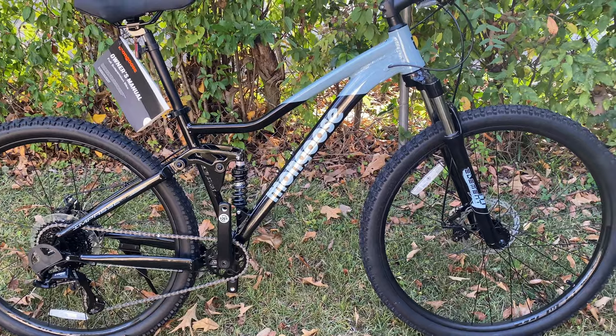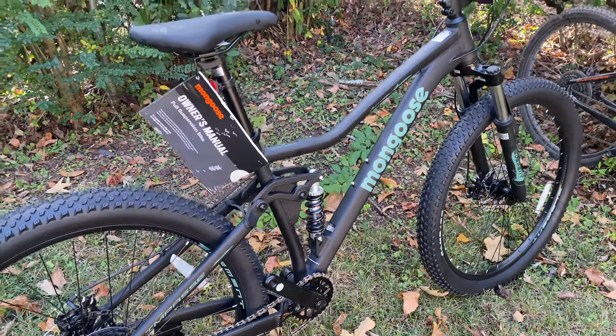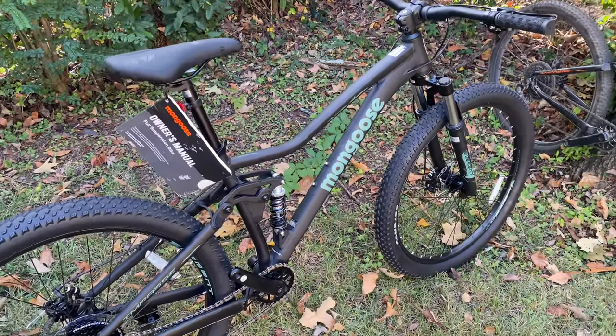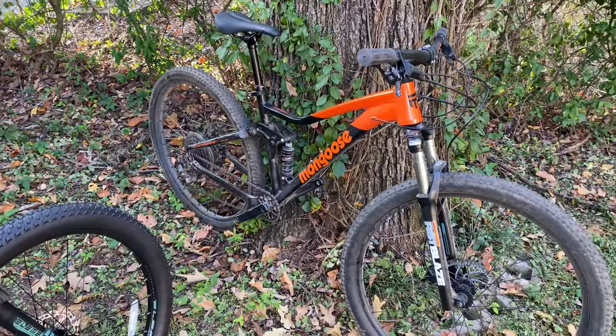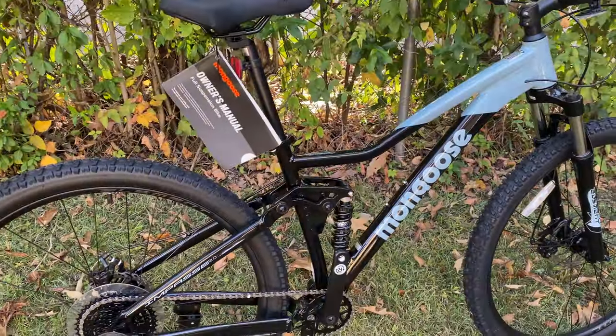It is the same bike, just component differences. The Impasse 1.0 has a certain set of components that look a lot like maybe a Ledge. There's the first Impasse, then the 3.0 which is the top of the line, and sitting in the middle is this 2.0 Impasse.